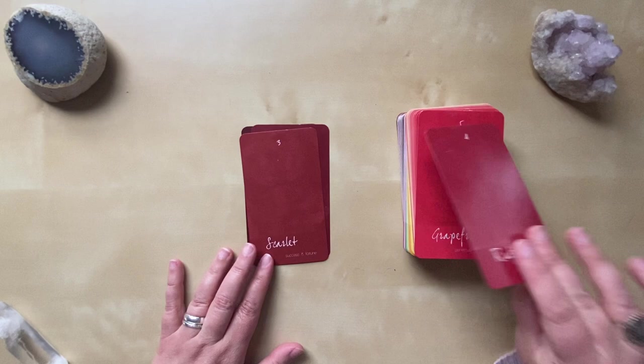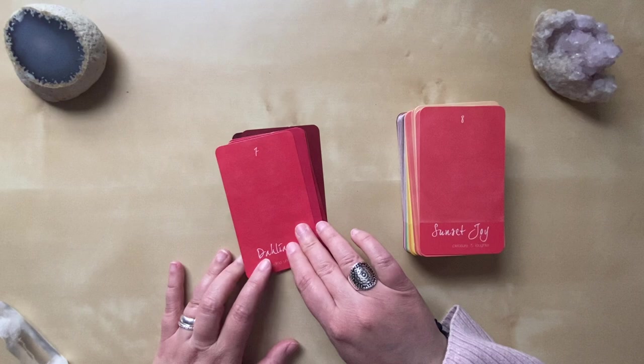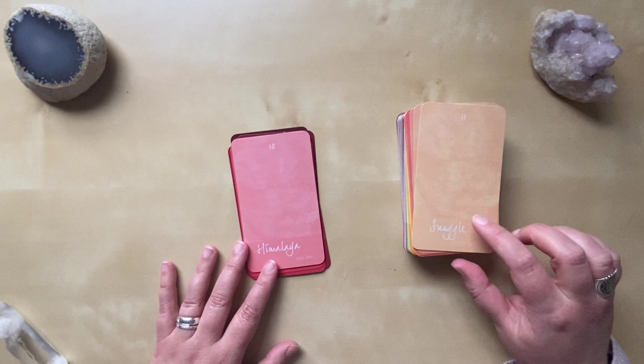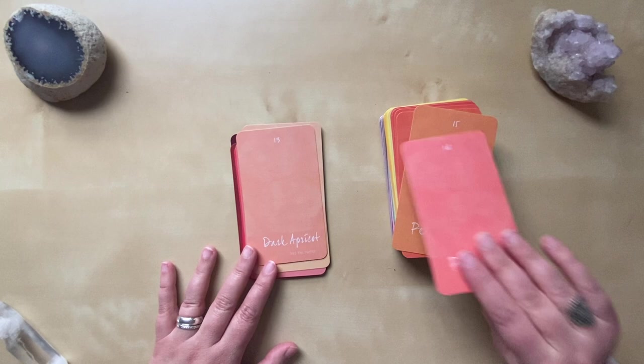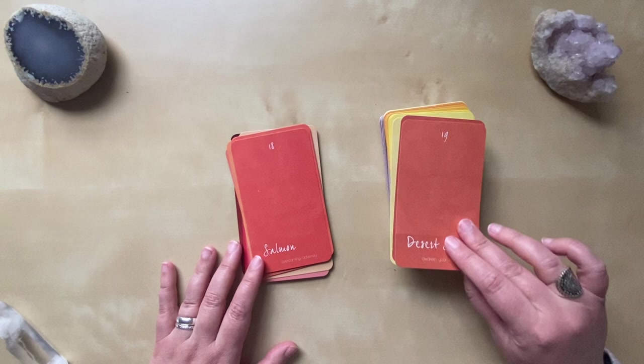Ruby Rose, Grapefruit — it's my favorite essential oil — Coral, Dahlia, Sunset Joy, Melon Pink, and Himalaya. We start moving into the oranges: Snuggle — how fun is this card — Light Apricot, Dark Apricot, Pink, Gary, Peach, Orange, Tangerine, Salmon, Desert Sand.